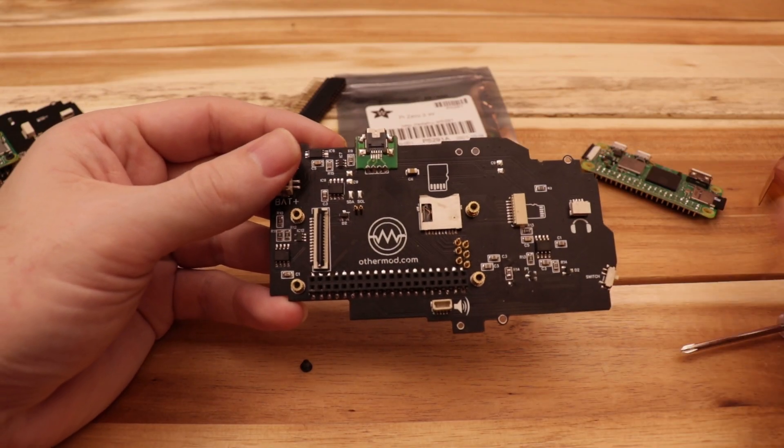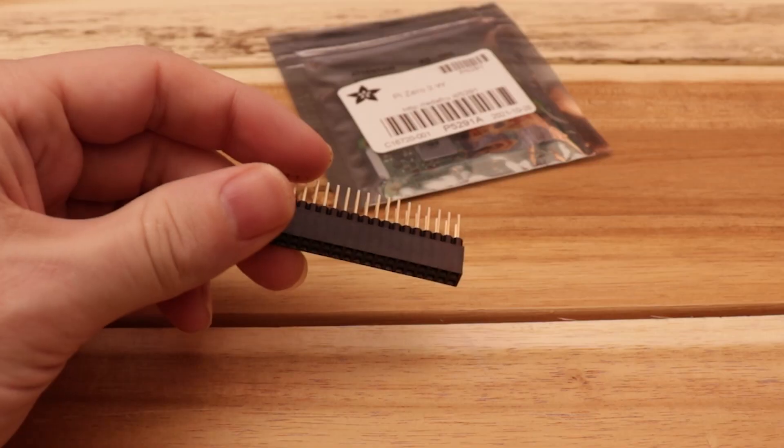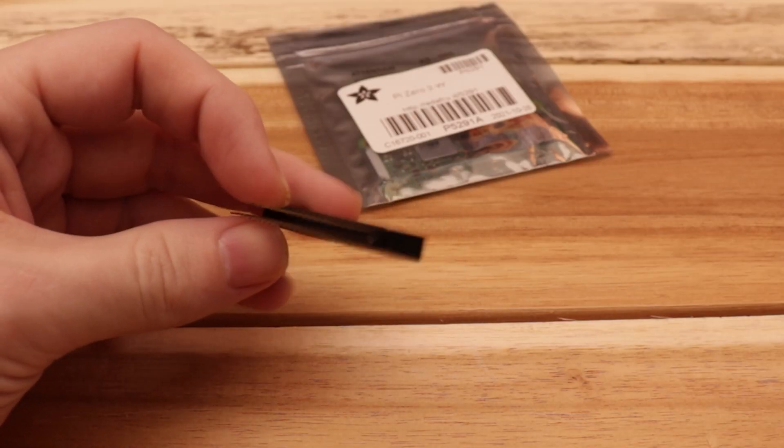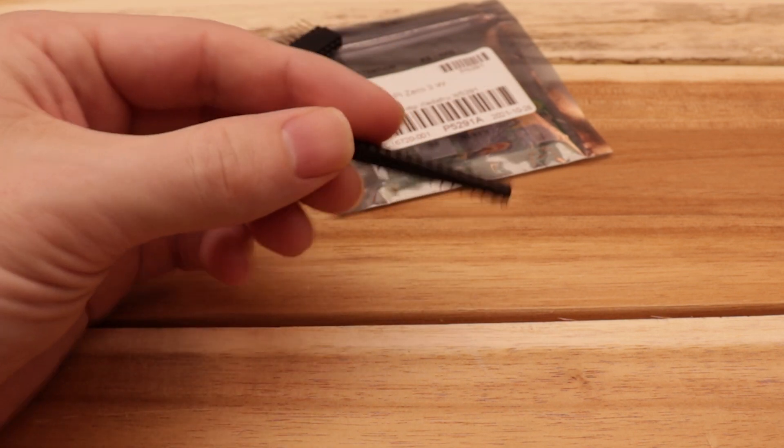If you do want to make the Pi removable in the same way it is on version 5, you're going to need two parts. The first is a stacking header or any other header with long pins on it, and the second part is a female header to replace the male header.